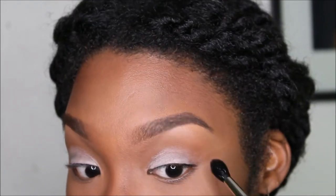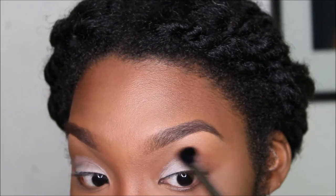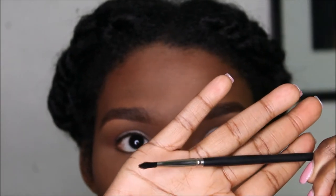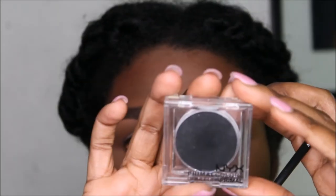It's my Cover Girl Queen bronzer — it's broken so if you don't know what it is, just check the other videos and go pick it up. I absolutely love it. We're just going to use a little bit of that in the corners of the eye.